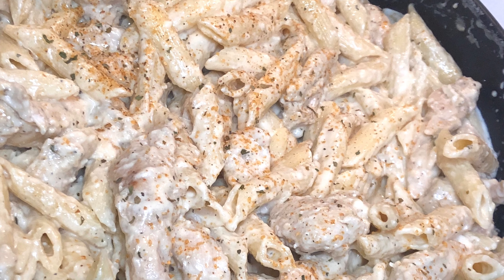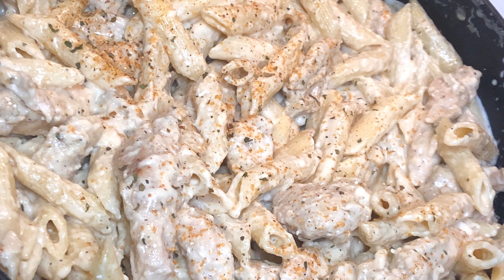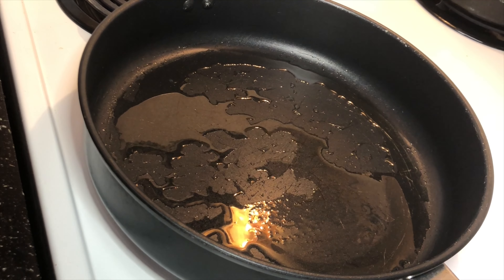Hi, welcome back to my YouTube channel. So today we are going to be making Cajun Chicken Pasta.